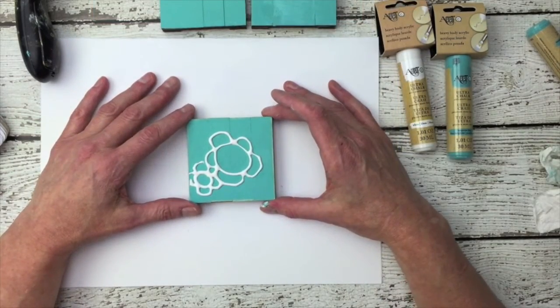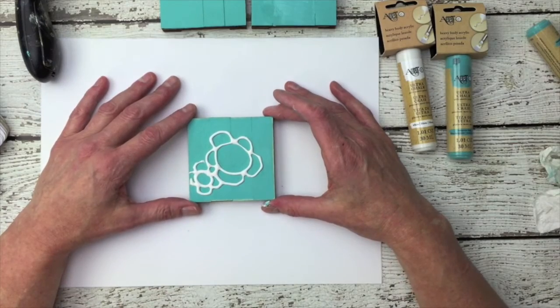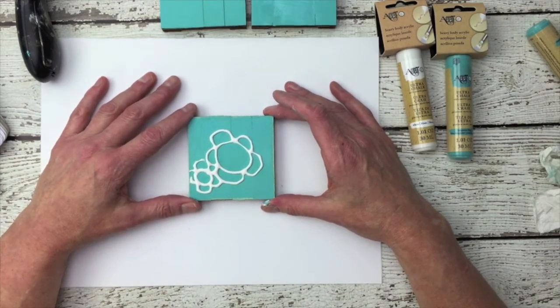Ultra Chalk Paint from Artsy is a versatile paint that you can use for many home decor and craft projects.